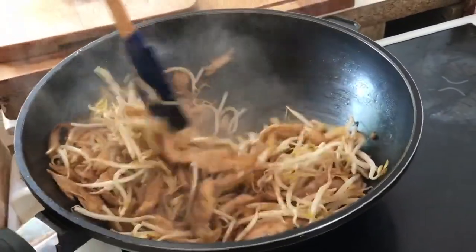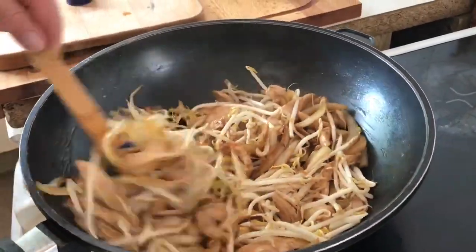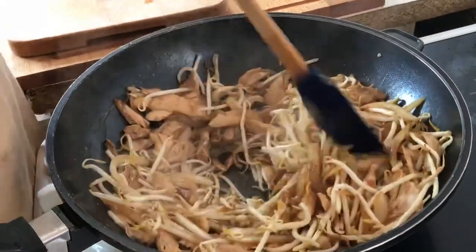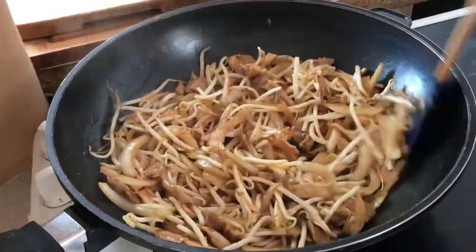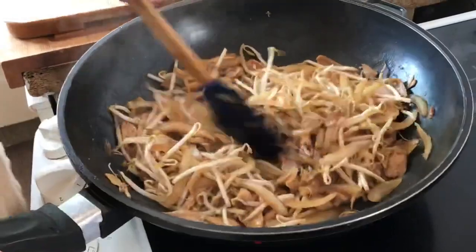We're going to let that cook for two or three minutes. Just stir it to make sure it doesn't stick, because the Fry Light does burn off quite quickly — you can always put more in if you need it. I'm going to pause for a second and come back once we're ready for the next step.